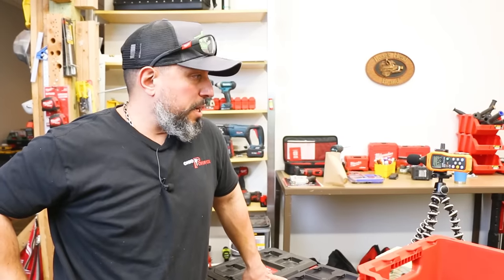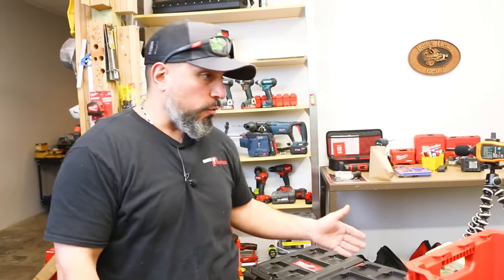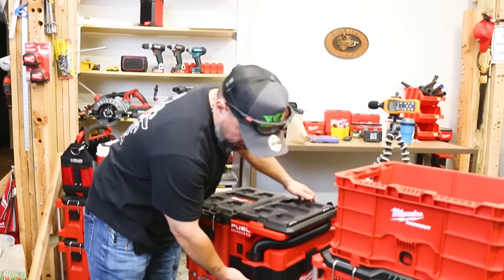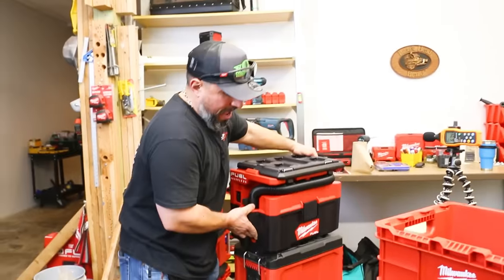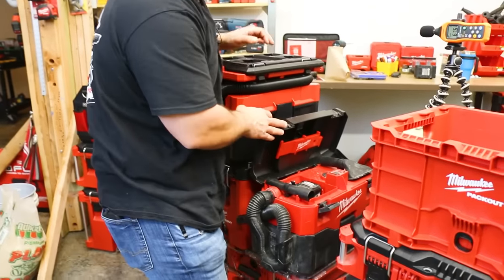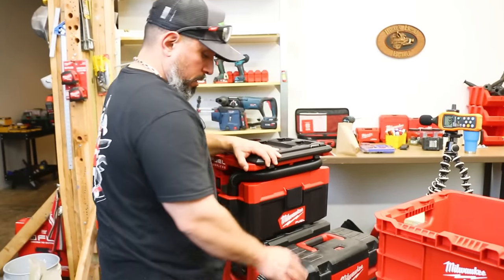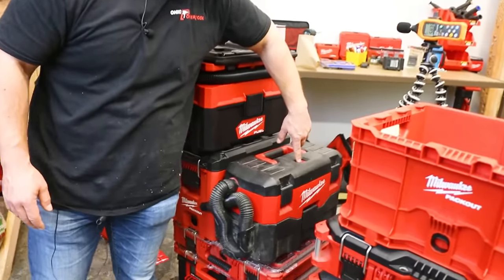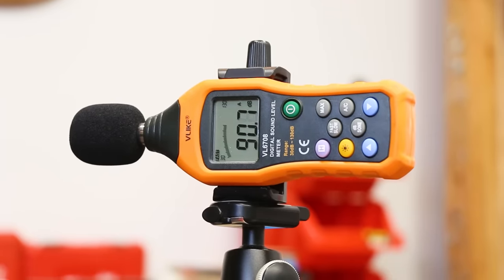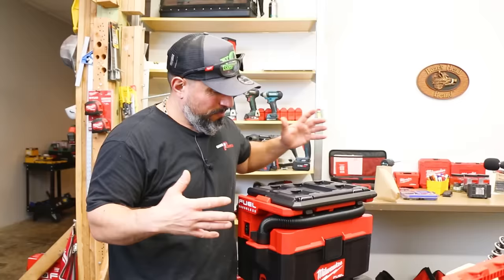Ambient noise in the space is about 31–32 decibels. We're going to replicate the test as closely as possible — we'll take out the Packout vacuum and put the old briefcase vacuum in its place. There's the old-school 9 amp hour battery, fully charged. The meter is bouncing around between 91 and 94 decibels. Not bad — this is Generation 1 M18. We would hope Milwaukee could improve, and we're about to find out.